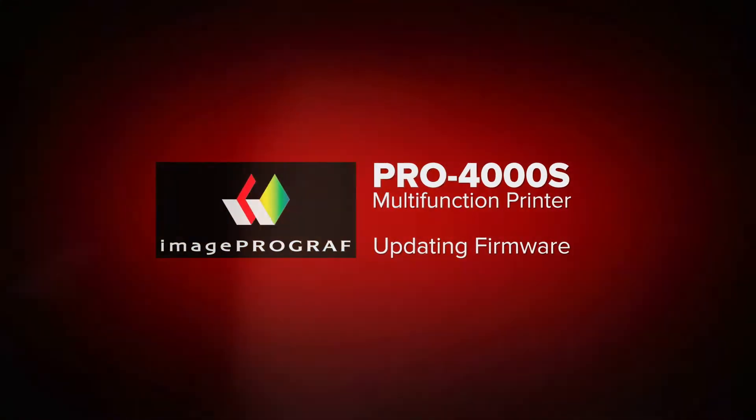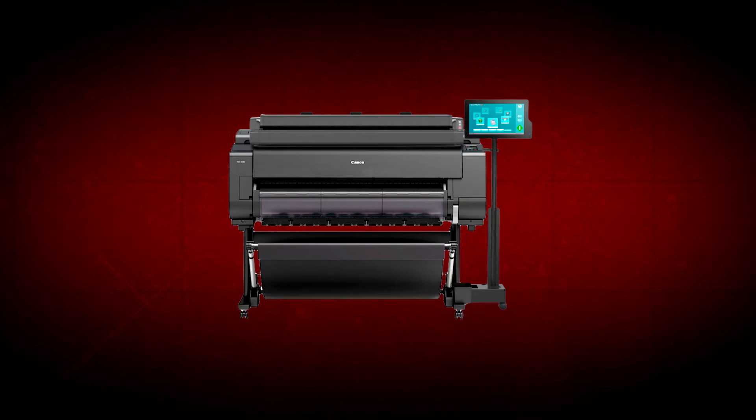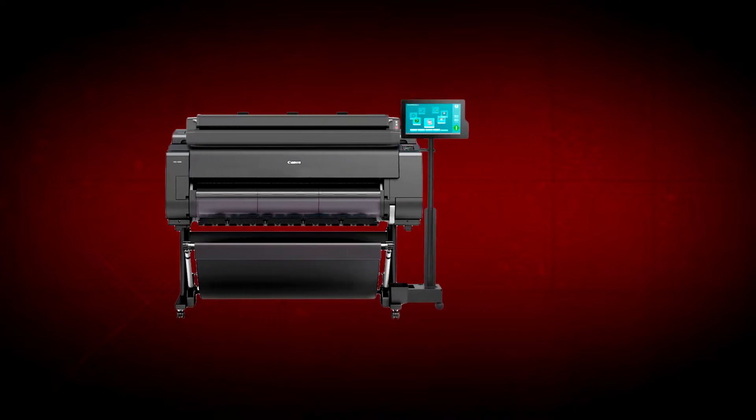Welcome. In this short video, we will show you how to install firmware updates on your ImageProGraph Pro 4000S multifunction printer. This procedure also applies to other ImageProGraph Pro Series models.